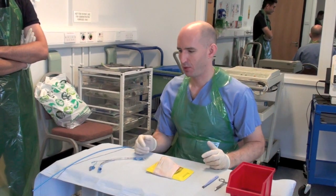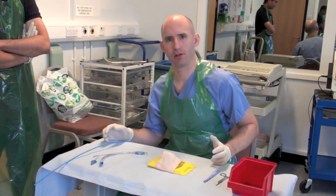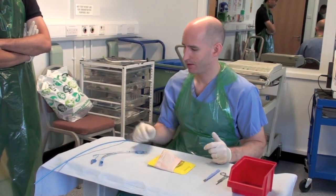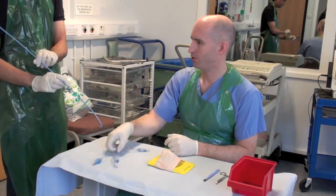Essentially your assistant is going to be acting in a capacity to hand you things, so you don't actually have to look away from the specimen or the patient as you're doing it. I'm going to hand this bougie and the tube to Aishi.